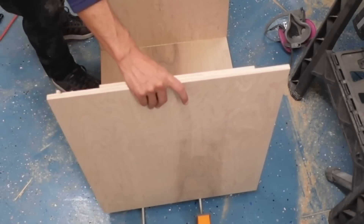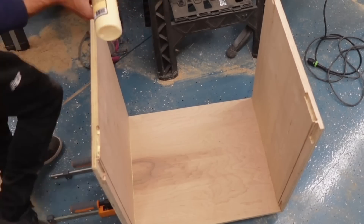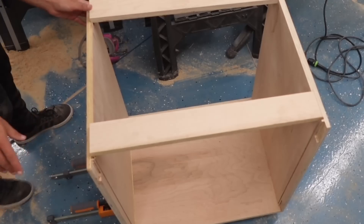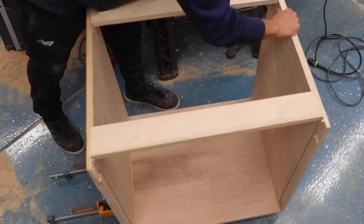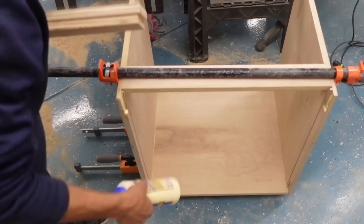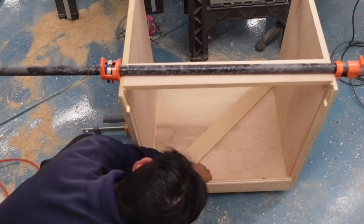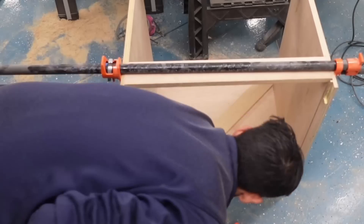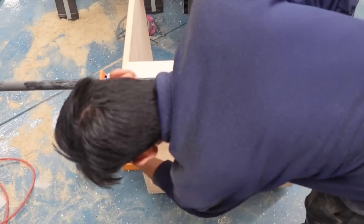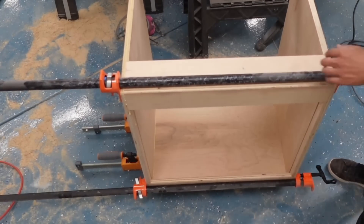I'm using parallel clamps along the bottom — bar clamps are also effective and a bit cheaper. It's important to have the dado depth as precise as possible so boards don't protrude from the panels when inserted. The last few stretchers were a little tight once partially clamped, so I hammered them in with a mallet. It's actually pretty satisfying — it kind of reminds me of putting together Lincoln Log cabins, fitting boards into the dado grooves.